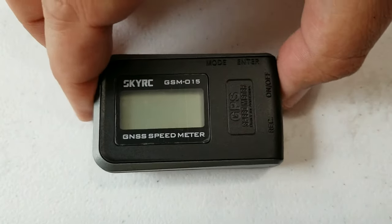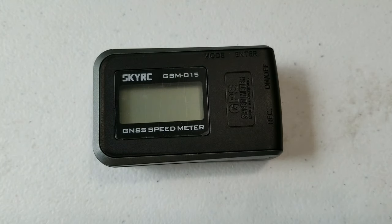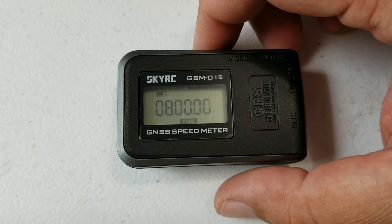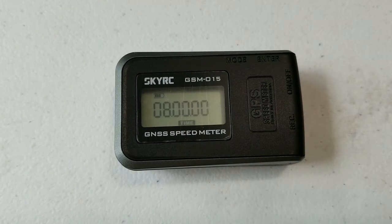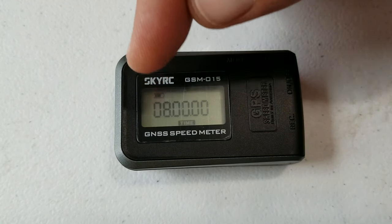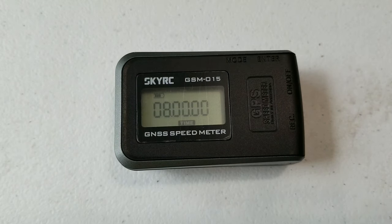On the top side you've got your mode and enter buttons. Let's go ahead and turn it on. There you go, it's turning on. Right here it's going to show us the UTC time — I don't think it's correct, but I can probably fix that on the computer. We have to wait for the little signal in the corner to show up, which will let us know we're connected to a satellite.